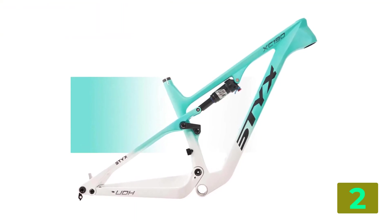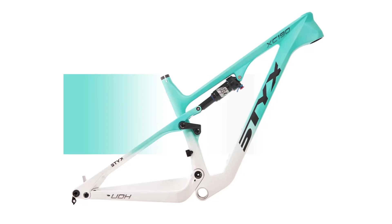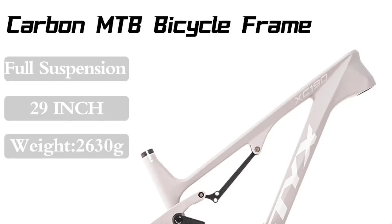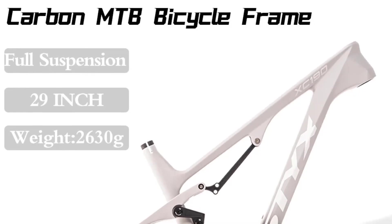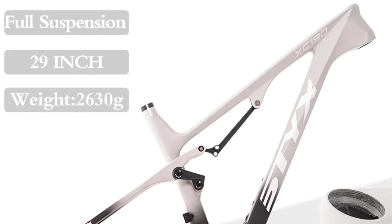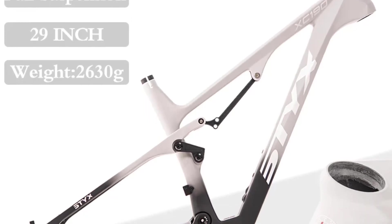Model: XC190. Material: carbon fiber. Frame height: 15 and 17.5 inches. Use: mountain bikes. Weight: 2630 grams. Foldable: no.